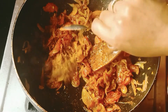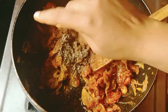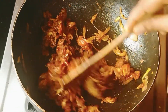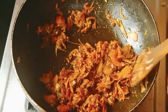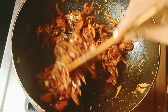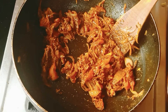Add 1 to 2 spoons of garam masala. 1 spoon of garam masala. Fry it.